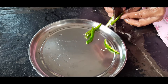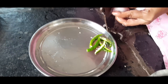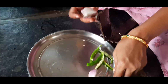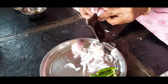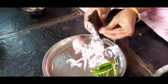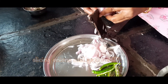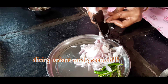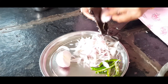Coming along well — also chopping green chilli and onions. We need to slice like this. If you do fine slices, the fry will be dry easily. Now the onions are ready.